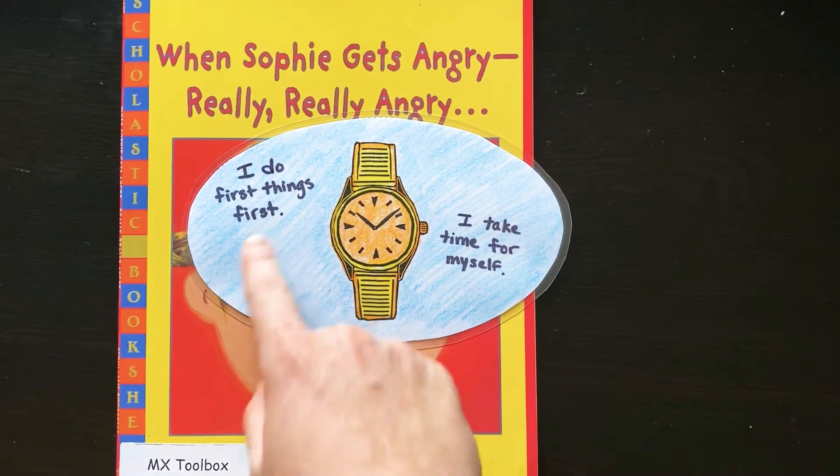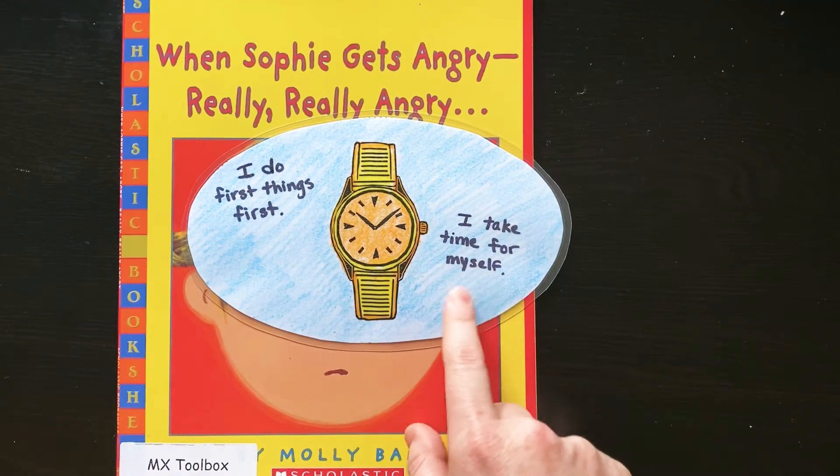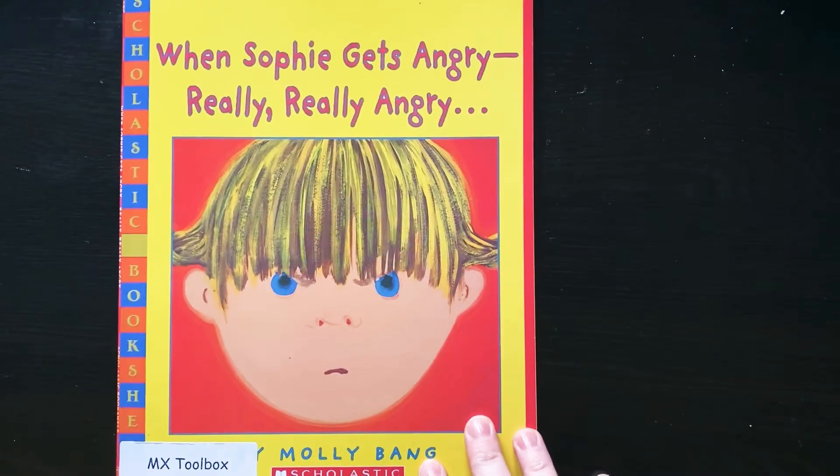Then you time in, come back, and do the first thing — use your words first. You also take time for yourself. That's the time in, where sometimes you need to put yourself first and think about what you need. Make sure you take that time to check in.